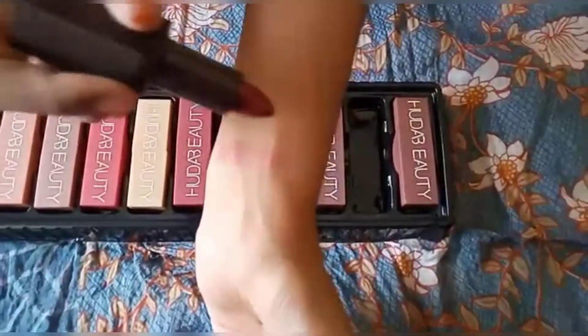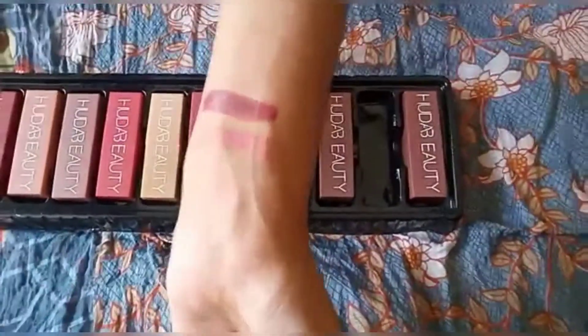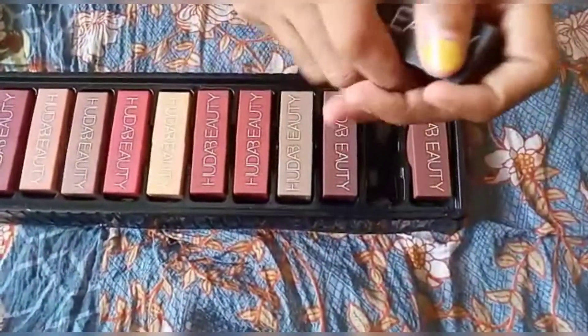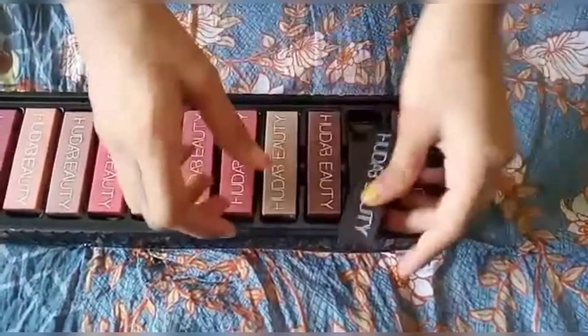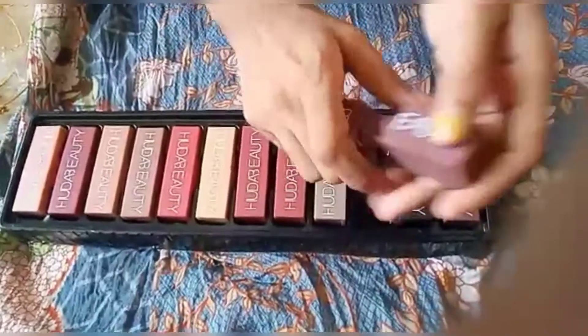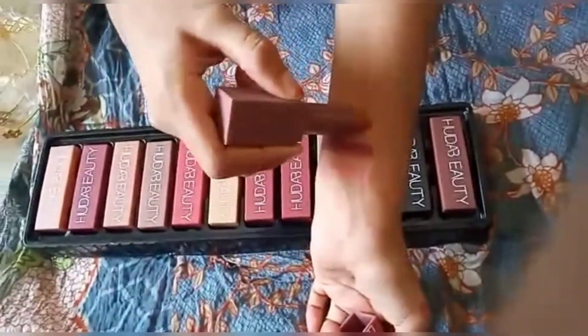These are the swatches which I have shown in this video. It looked black so I was confused, but it turned out to be a dark maroon kind of shade. The pigmentation is good and its smell is like chocolate. If you are buying this as a duplicate just for a use-and-throw kind of purpose, it is well and good.